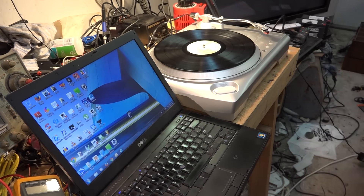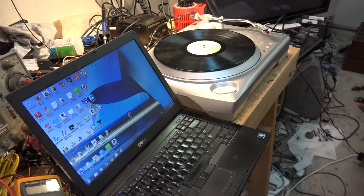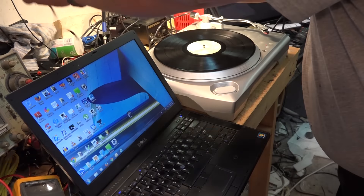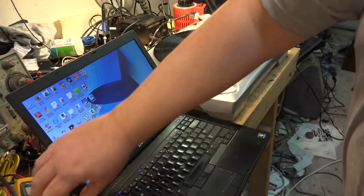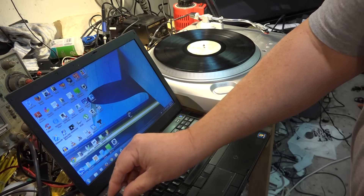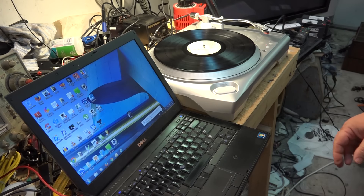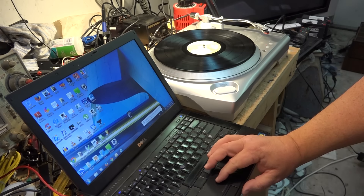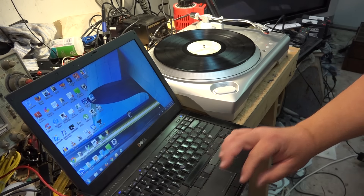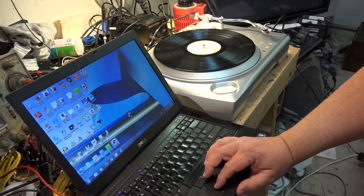I'm not quite sure how this thing works on the computer side. I didn't get any software with it. I'm going to plug it into my computer — I have a feeling that if I fire up Audacity, this should show up as a USB recording device. I've got the USB cord here, I'm going to plug it into my computer and let it auto-detect. It says USB driver has been installed — perfect.